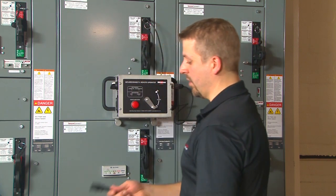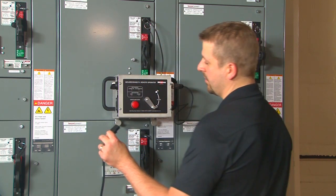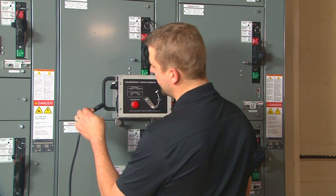Then connect your 120 or 240 volt, 50 or 60 hertz power supply to the remote operator to power it.